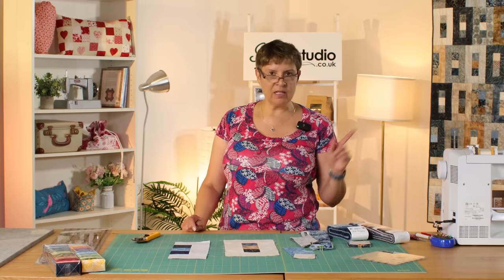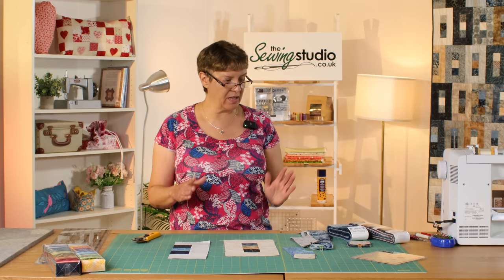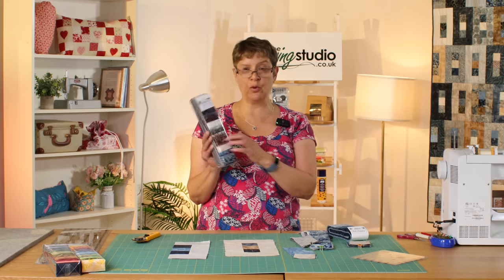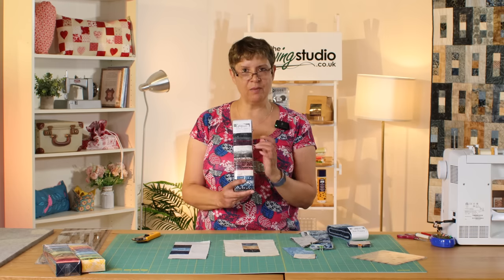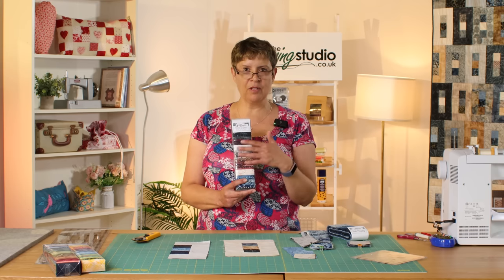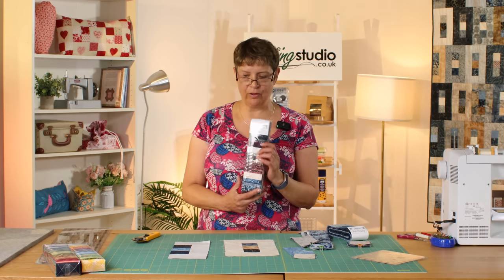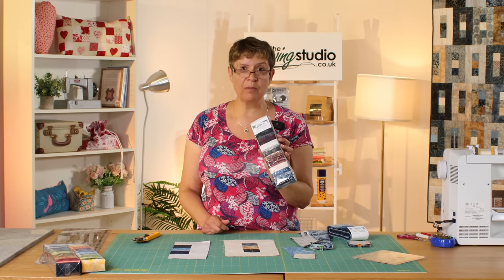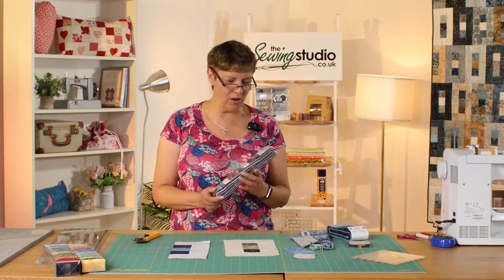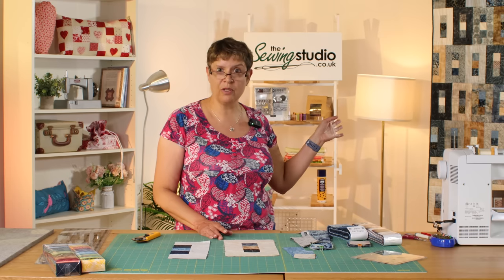One more thing about quilt size, because people always ask: it's approximately 52 by 68 inches. For that I used a little bit more than one pack of 40 strips. This is actually mine — for about the last six weeks every time I came into the shop I kept staring at this fabric, thinking I'd like to stroke it and wouldn't it make a lovely quilt. The last time I was in I thought I'm going to buy it, so I've been very disciplined waiting to open it live on air.